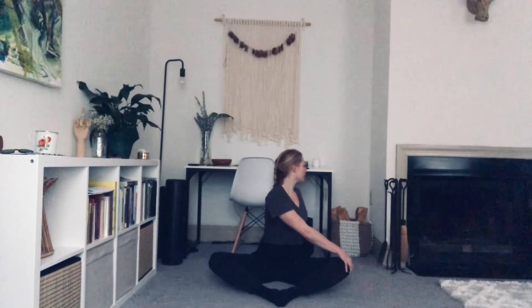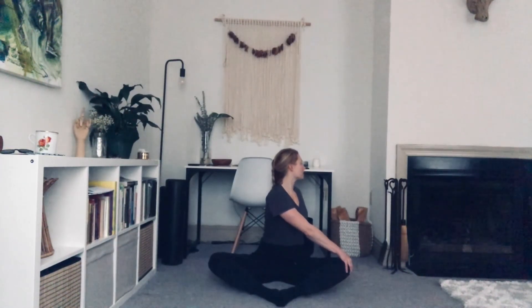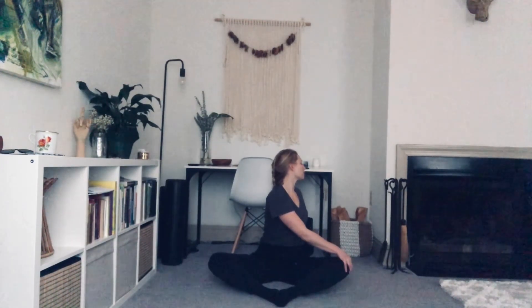Reaching that left hand to the right knee. Reach that right hand back. Inhale, sitting up tall. Exhale, twist. Inhale, sitting up nice and tall. Exhale, twist. Inhale, sitting up nice and tall. Exhale, twist. Come back to center.